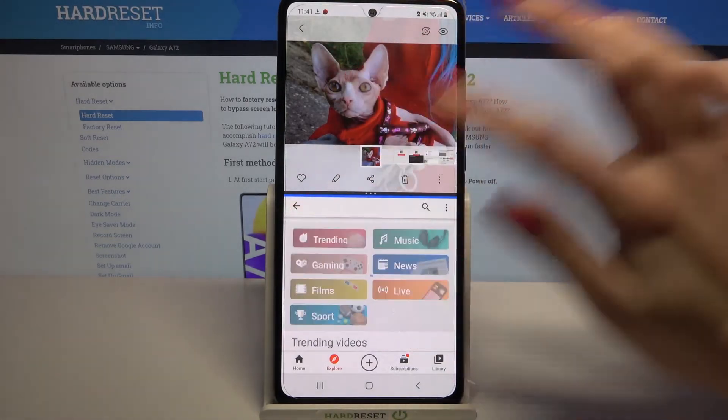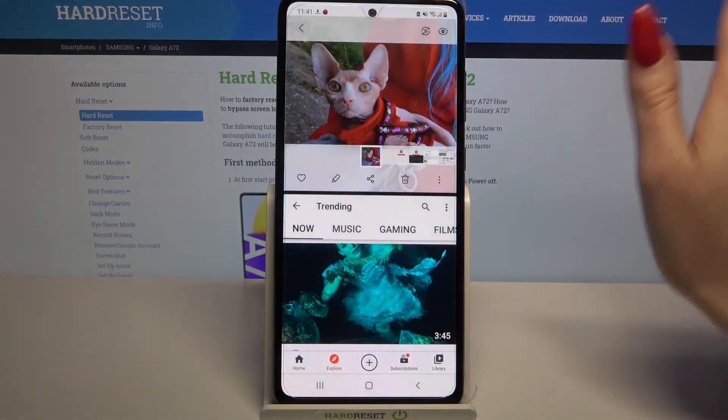If you want to go back from this mode, drag the first step upwards and click home button.